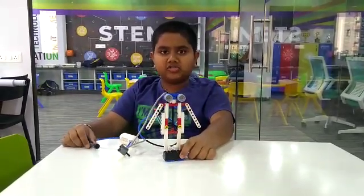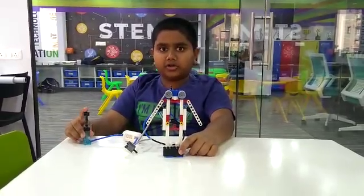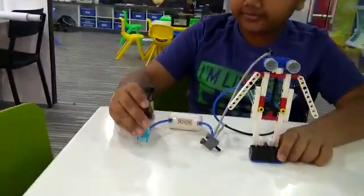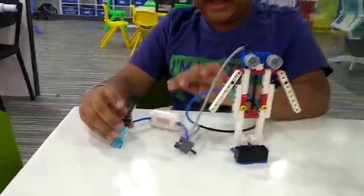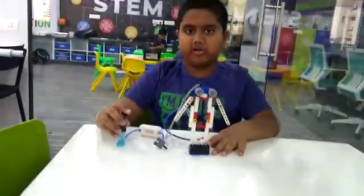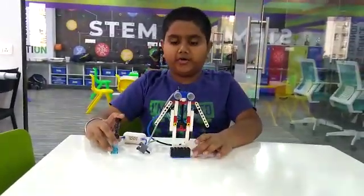Hello friends, my name is Dhruv. Today I have made a scarecrow in RoboFundLab. I have used components like air pump, air tank, switch, pipes, piston, and many more non-electronic components. Let me tell you how it works.